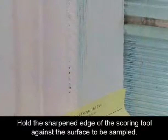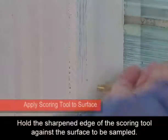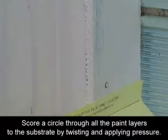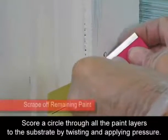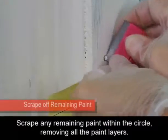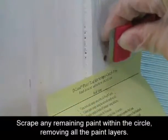Hold the sharpened edge of the scoring tool against the surface to be sampled. Score a circle through all the paint layers to the substrate by twisting and applying pressure. Scrape any remaining paint within the circle, removing all the paint layers.